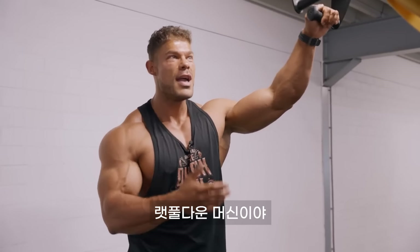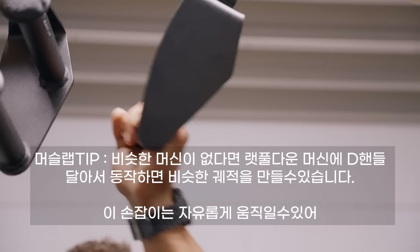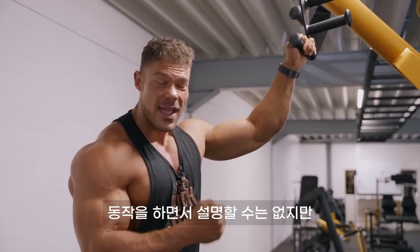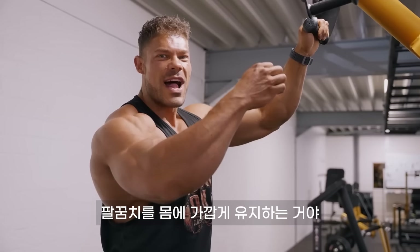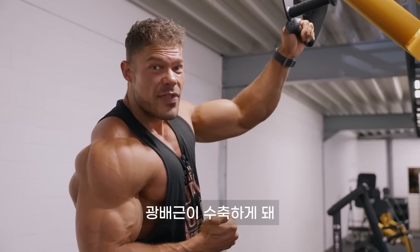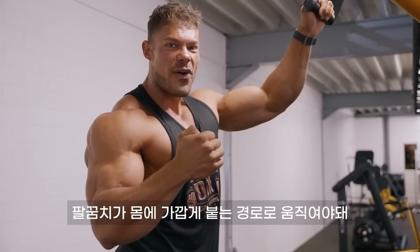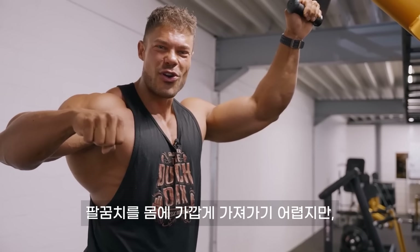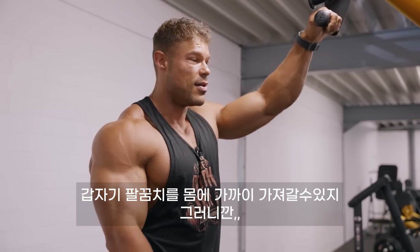Here we are at a lat pull-down machine. The first thing you notice is this handle — it gives you freedom of motion. This is important because as I'm doing the movement, whenever I'm doing this motion, you want your elbow to be pretty close to the body. When the elbow is close to the body, it will allow the contraction of the lat. So when you go up, you stretch the lat. But when you go down, you want the elbow to follow a path close to the body. If your hand is in this grip, you cannot go close to the body. However, if your hand goes like this, all of a sudden you're able to put your elbow close to the body.